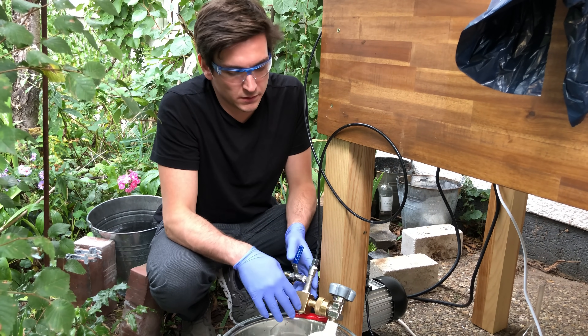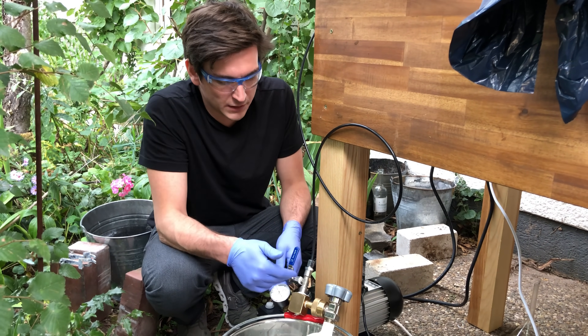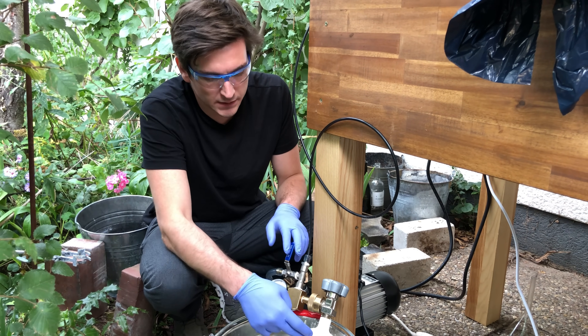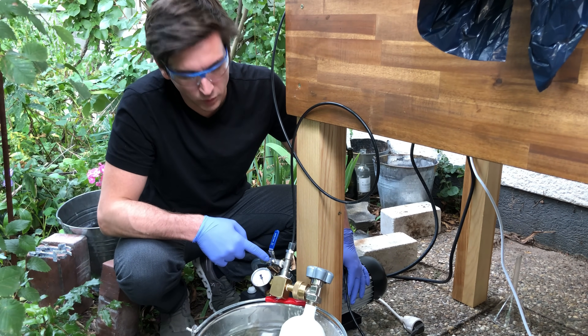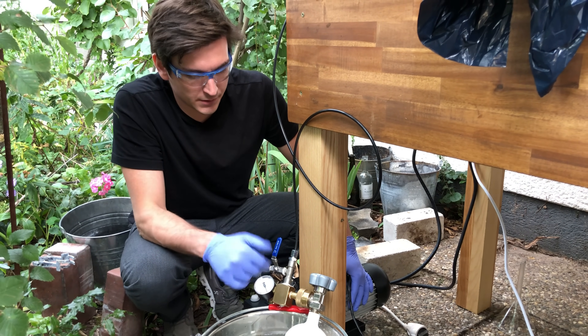Before we can compress our ammonia into the gas cylinder, I will pull a vacuum on the high pressure line and the gas cylinder via the vacuum pump here and via this ball valve, to remove any leftover air inside.